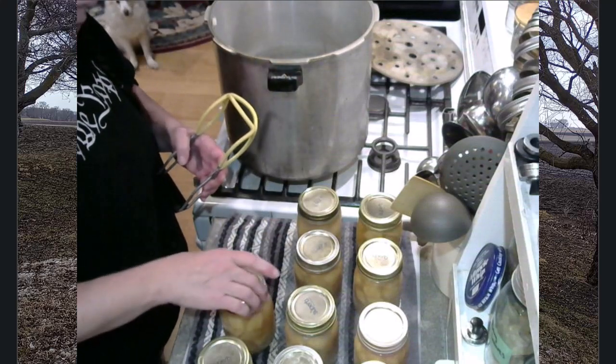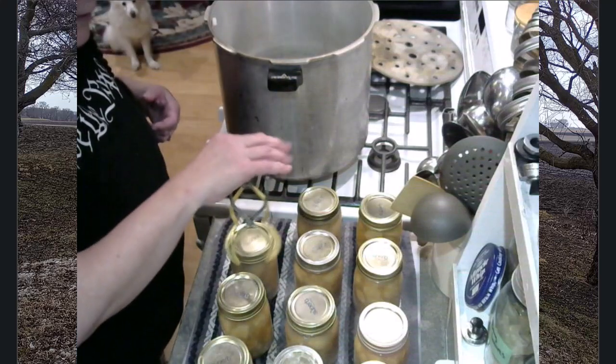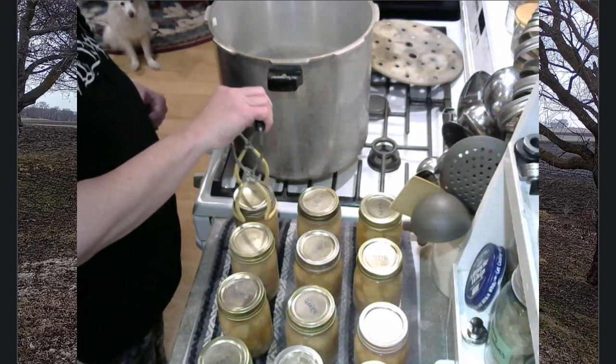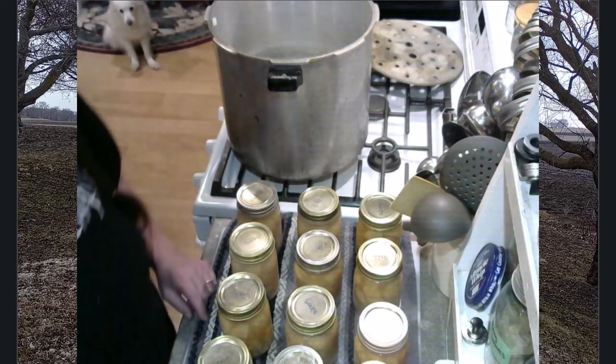We are just going to allow these to cool completely. It's getting kind of late at night so I'm just going to allow these to cool off overnight. There goes another one of those wonderful lids sealing so beautifully. In the morning — maybe at lunchtime or whatever — after they have all cooled and sealed, I will remove my rings, wash them up in the sink, and then prepare one of these wonderful clam chowders to show you how I complete it and heat and serve.